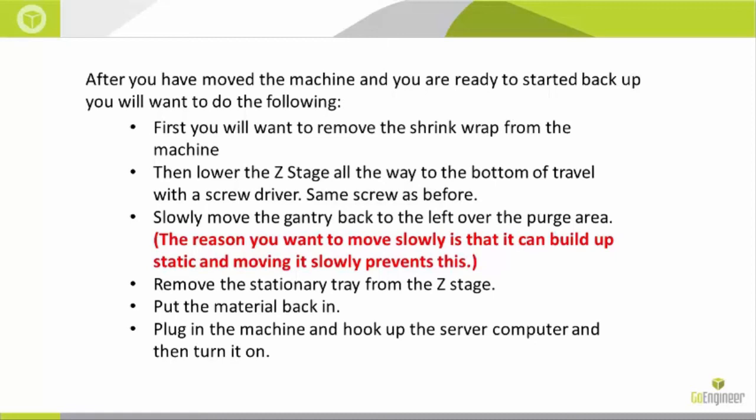With the same screw that you used to raise it before, slowly move the gantry back to the left over the purge area. I do stress that slowly is important, as it can build up static, and this is the best way to prevent static buildup.